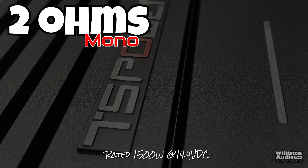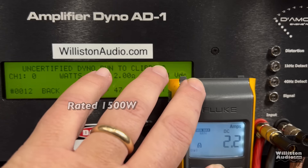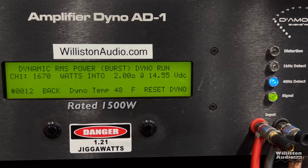Next up, we'll try 2 ohms. It is rated 1,500 watts at 2 ohms at 14.4 volts - doesn't give frequency, doesn't tell you what their specifications were, but it does say 1,500. At 1% distortion, we got 1,545 watts right at 14.46 - we're cheering about this one because it actually did its rated power. Uncertified up to clipping, we get a little bit more: 1,563 at 14.42. What about dynamically? 1,760 watts at 14.66.